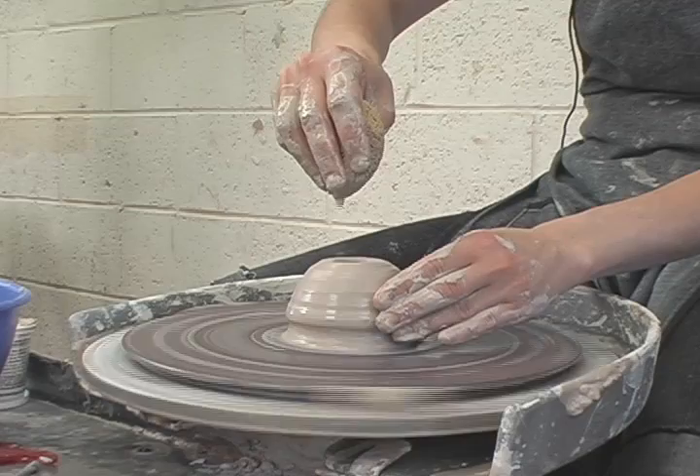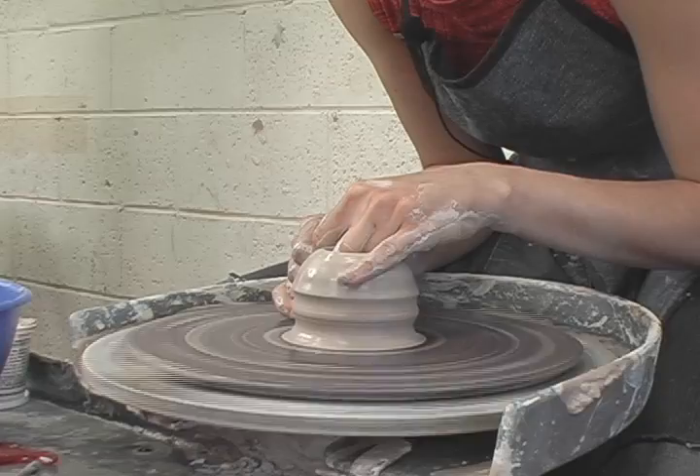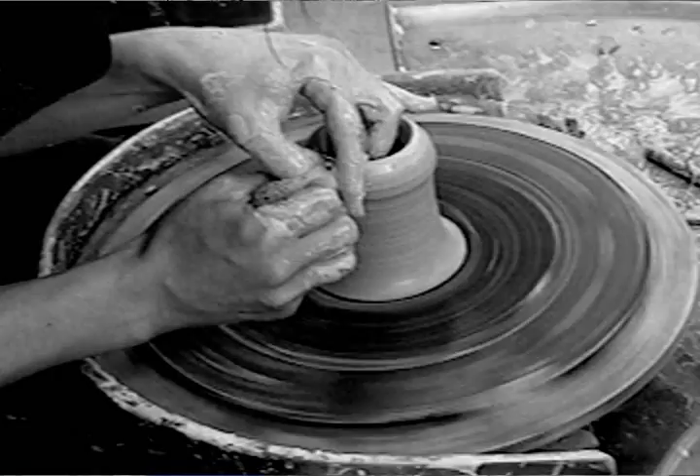I want to wet the wall inside and out so that there's no friction. You'll notice my wheel is also spinning more slowly now. Pushing in towards the center — I use quite a bit of force at the bottom of the piece and I gently release pressure as I travel up the pot.